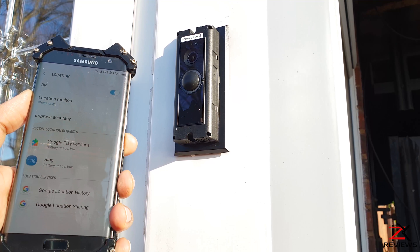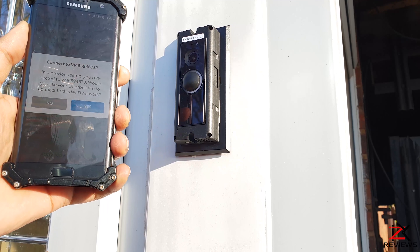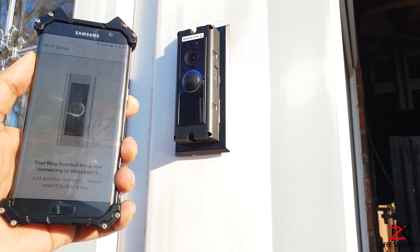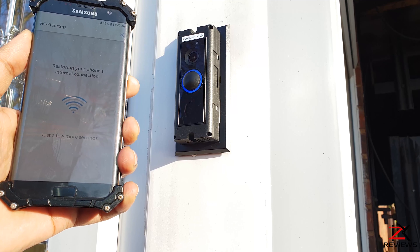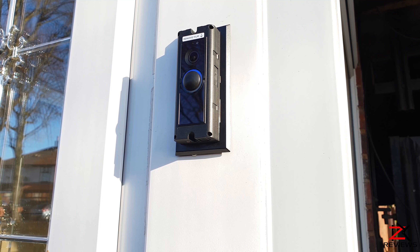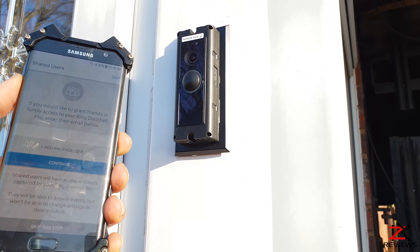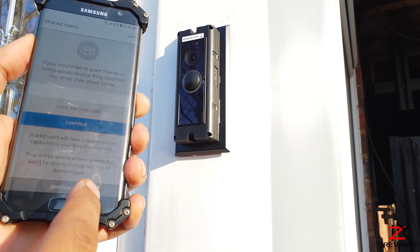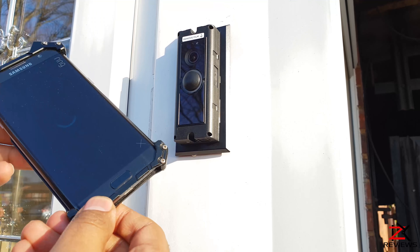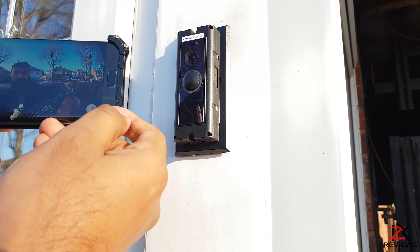The app will ask whether the light on your doorbell is spinning, then prompt you to enable your location. It will then ask you to choose a Wi-Fi connection. The Ring Doorbell will connect to the internet — just give it a moment. Once connected, click continue. You can add another user now or later, and we are set to go.